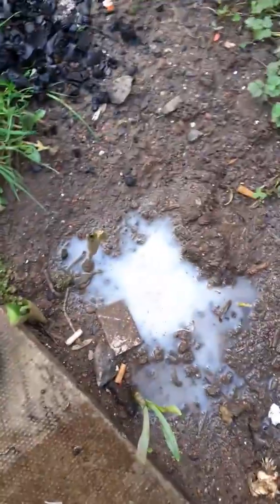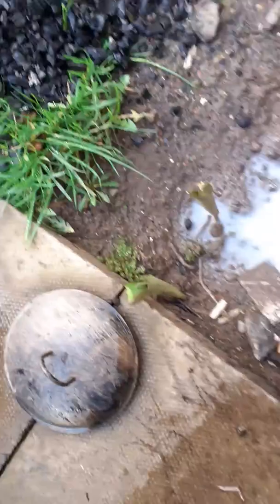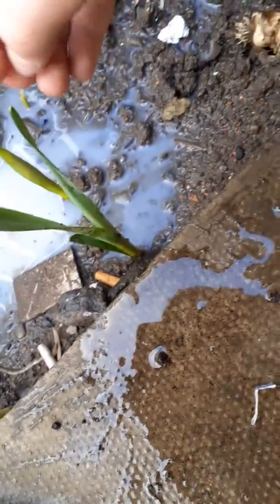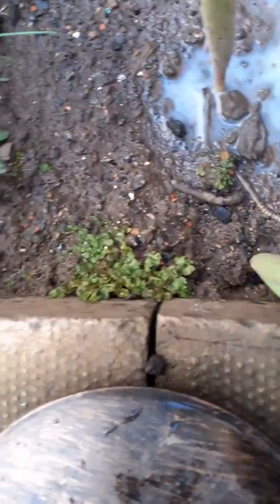Hey guys, welcome back to the channel. What we're going to be doing today is showing you my tulips and daffodils. So here they are — this is a daffodil and tulips.